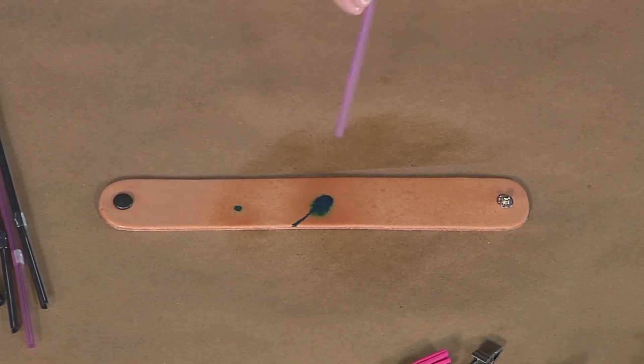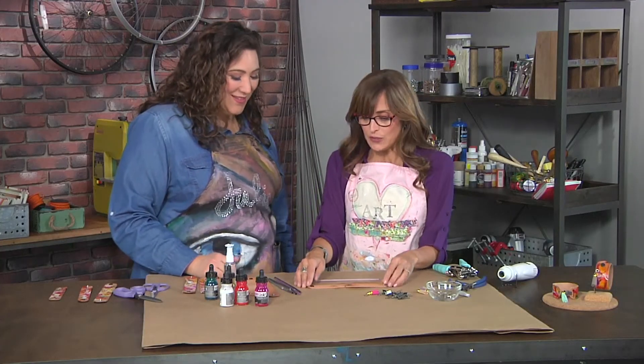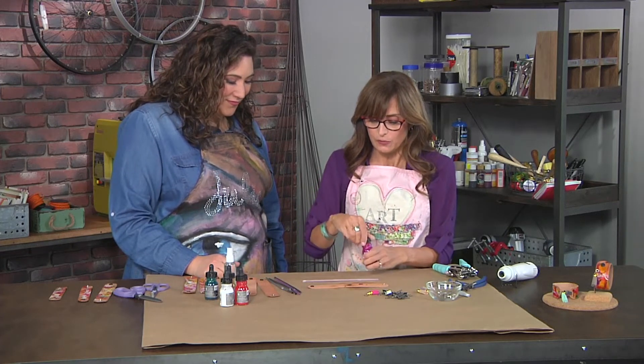I love this idea. Of course, we have our table protected so the ink doesn't get everywhere — you want to make sure you have a surface that does that. Now, the more ink you use, the easier it is to get it to move, as you'll see.